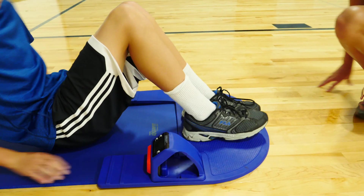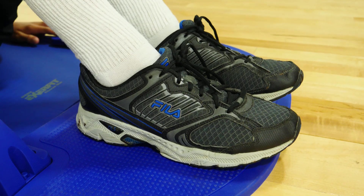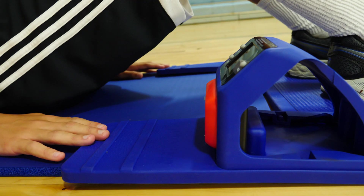Rest your fingertips at the edge of the correct line and place your feet on the tester, keeping your feet flat to the floor. Your heels should be about 12 inches from your fingertips.